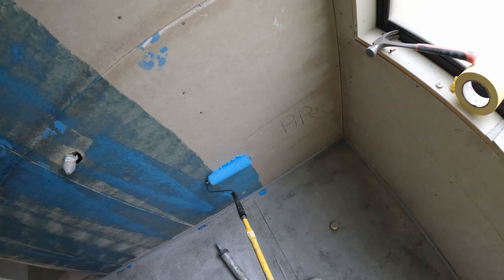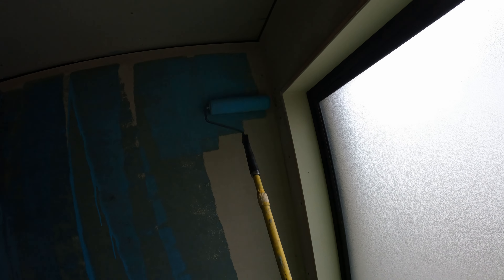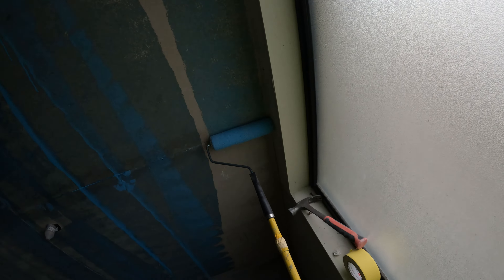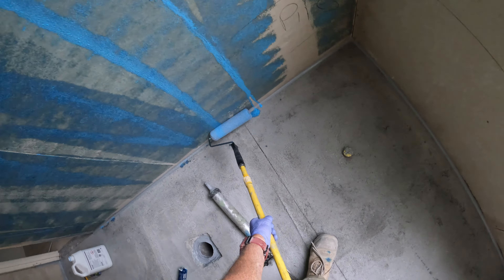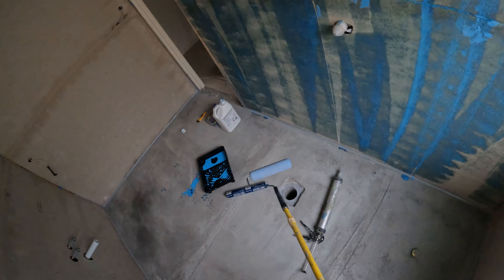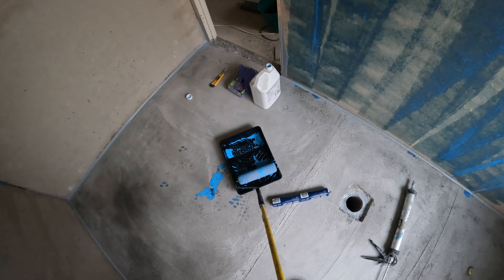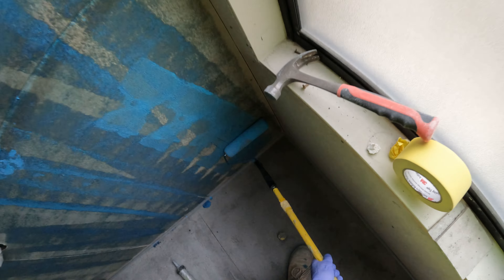It helps your waterproof stick to the wall and it helps your glue stick to the wall. It's so quick and easy to do, and I show people all the time — it's inexpensive to do as well.